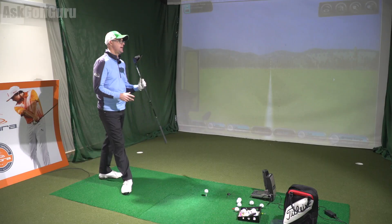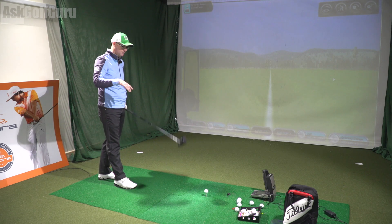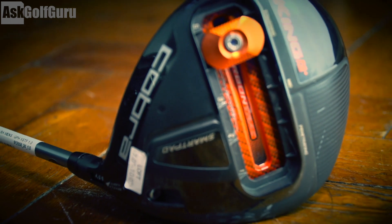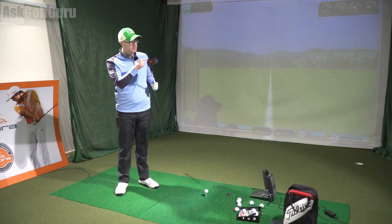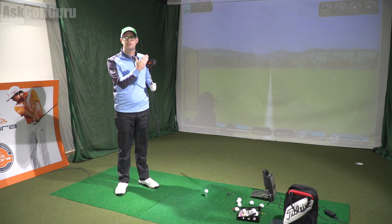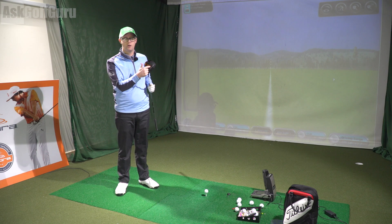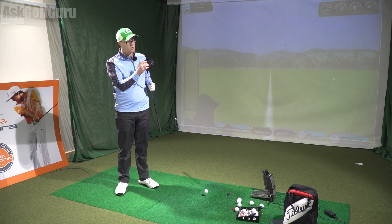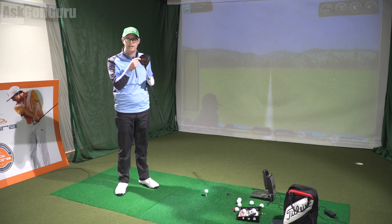So I've got the King F6 Plus Pro. It's a 460cc head, like the standard version. It's got the track on the bottom, made from carbon fibre rather than metal, which has made it lighter. They've saved 8 grams of weight from the track, which they've put into the weight, which is now 18 grams, giving you 5 steps of different CG placements. I've got it right at the back, and we're going to test it going right to the front to show you the difference in the numbers.